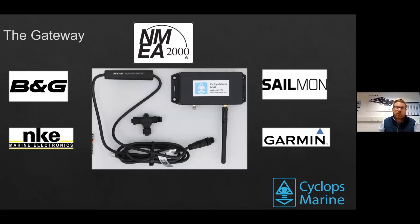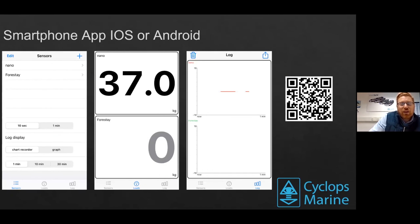The electronics we can connect into include B&G, Enki, Simrad, Garmin, or via the NMEA 2000 cable. The app also has a great logging function with multiple display views. At the moment we can get up to 16 different sensors on board displaying on the app, recordable in lots of different ways. There's a QR code on screen to download the app — get in contact with us and we can start talking about how we can help you make your boat go faster.